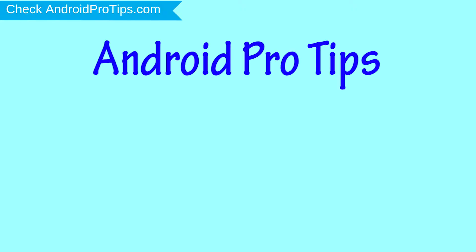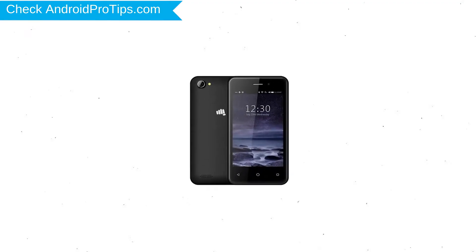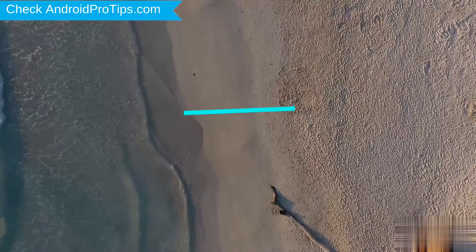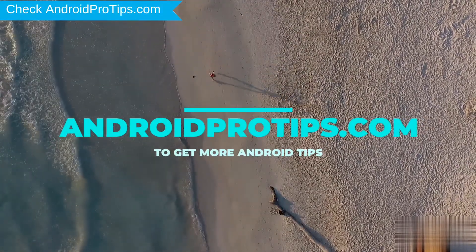Welcome to Android Pro Tips. In this video I'm going to show you how to reset Micromax Bolt Q3001 in different ways. You can easily hard reset Micromax Android Mobile here, and you can also unlock your Micromax phone when you forgot the password. Follow AndroidProTips.com to get more Android tips.